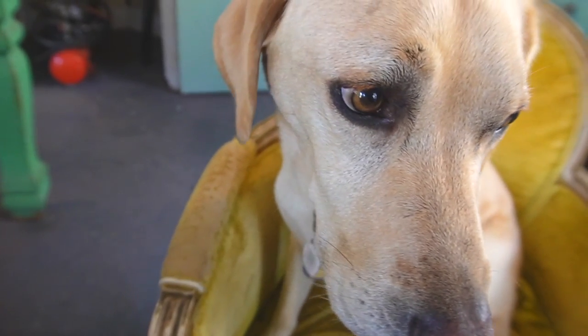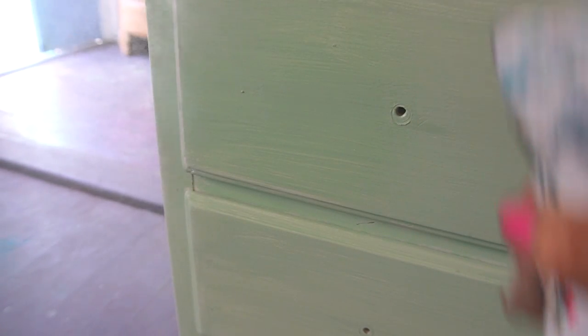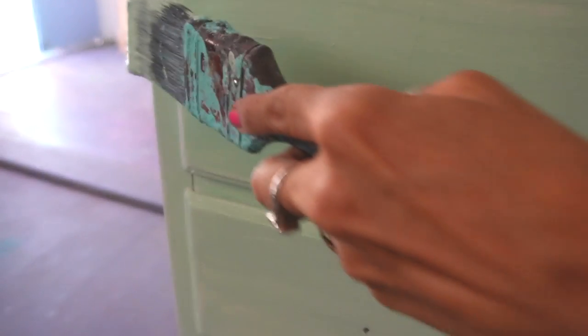DIY paint is clay-based - it's mostly clay, like 80 percent - and it's just nine ingredients. It's non-toxic and it's safe to use around your pets, inside and without gloves.